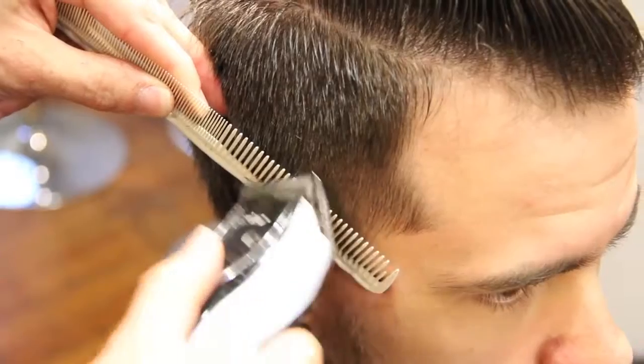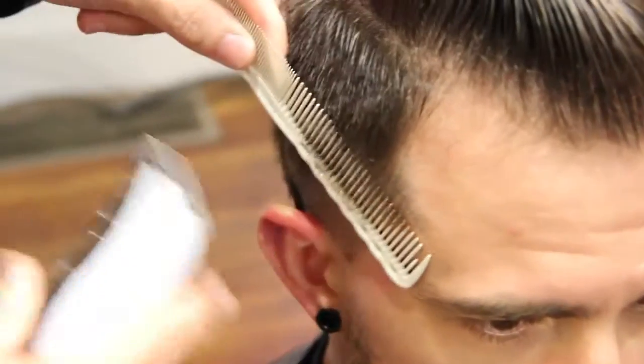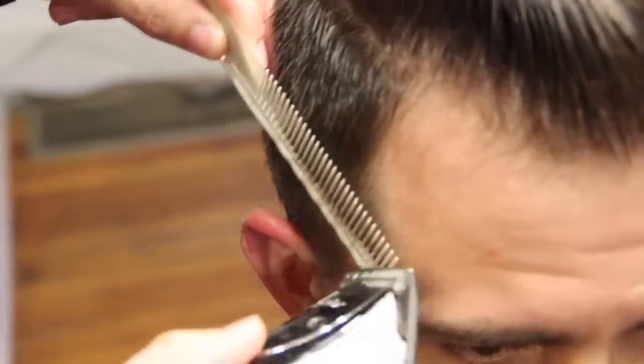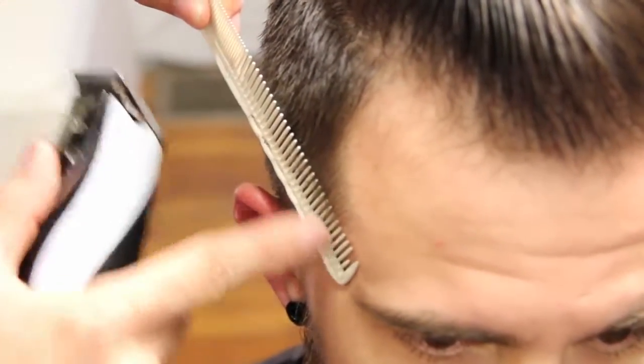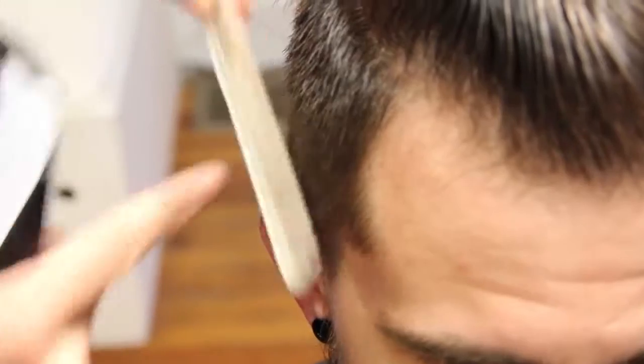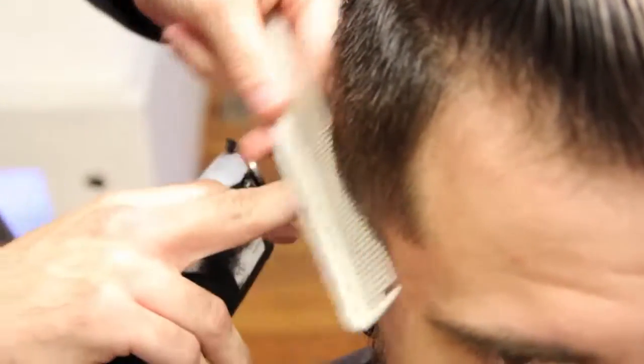I'm going to work real tight right into the temple area. You can see the angle — if you want, work your way this way so you can see the angle of the comb real close to the scalp. This part of my comb is real close and then it works its way out at a nice angle, working our way through here.